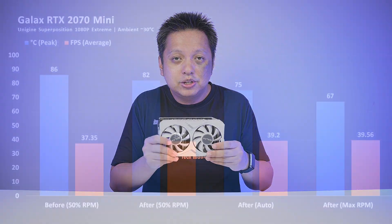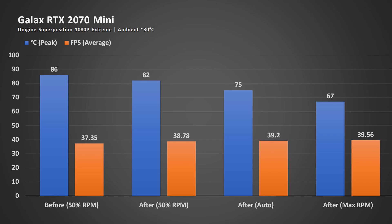Here is a more complete benchmark where I compare not just after cleaning, but also after cleaning with the fan at 50%, auto, and 100%. You can see that after cleaning, even with the fan running at 50%, while it's not the maximum performance, it is very close to the expected speed — whereas with the somewhat clogged heat sink, performance is less. You can imagine that if the heat sink is even more clogged, performance will be impacted further.